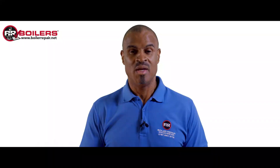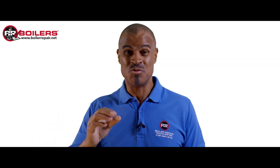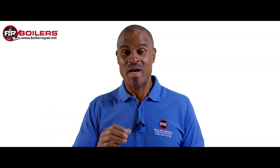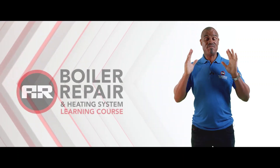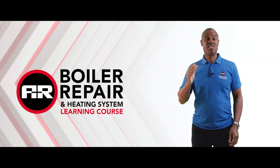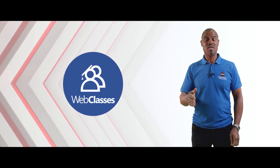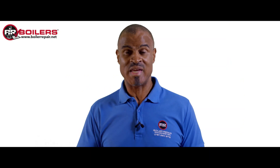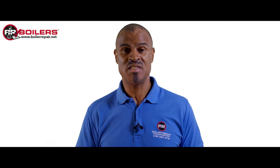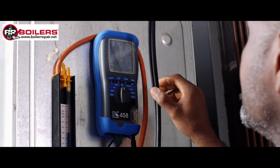Hey everyone, I hope you learned something from that video because that was really good. Anyway, before I go, I've got some exciting news to share with you. Over the next few weeks I'm going to be running a series of boiler repair opportunity web classes. These start at 8:30 every evening, so when you get home and relax you should be ready to attend.